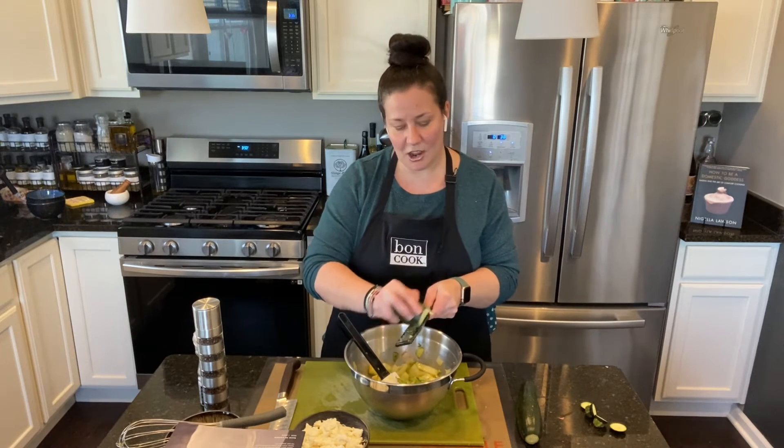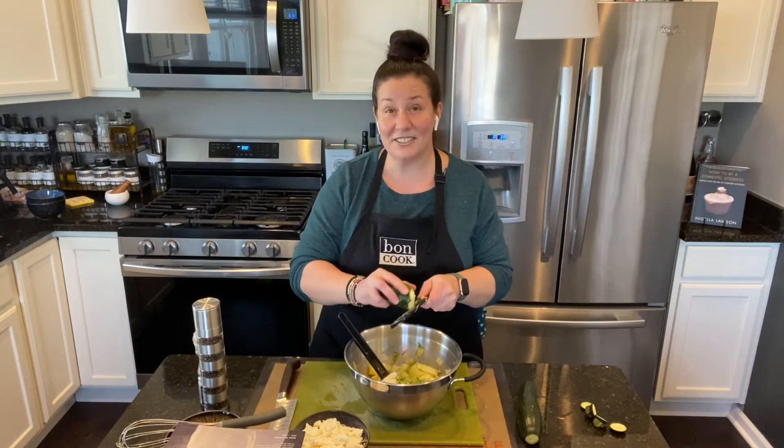I already preheated the oven. I used to put it at 350 but I think 375°F is quite nice.